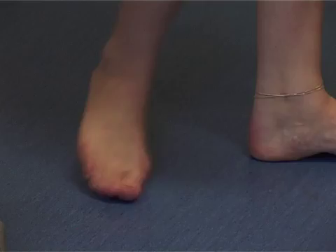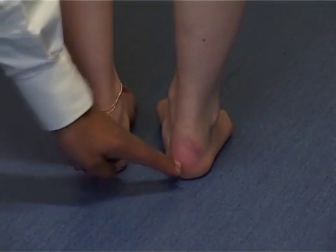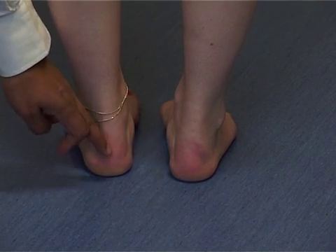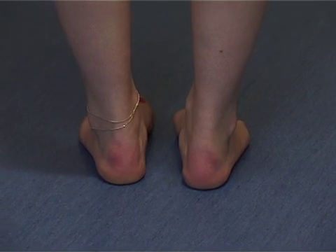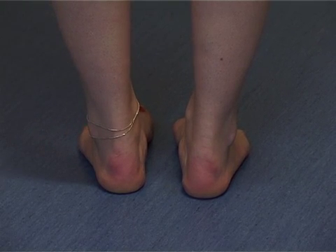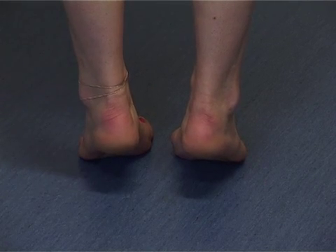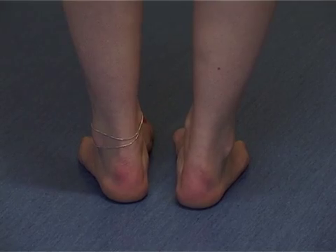Turn the patient round and ask them to stand. Check whether the heels sit nicely on the floor and are symmetrically aligned — slightly in varus is normal. If there's any valgus deformity, that would signify a possible problem or rupture of the tibialis posterior tendon. Ask the patient to tip-toe, looking at the hindfoot — they should turn in a little, which is completely normal. We then carry on the foot and ankle examination on the couch.